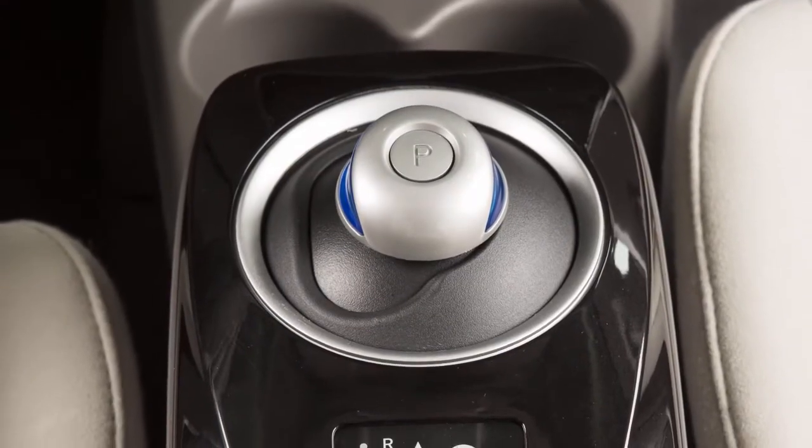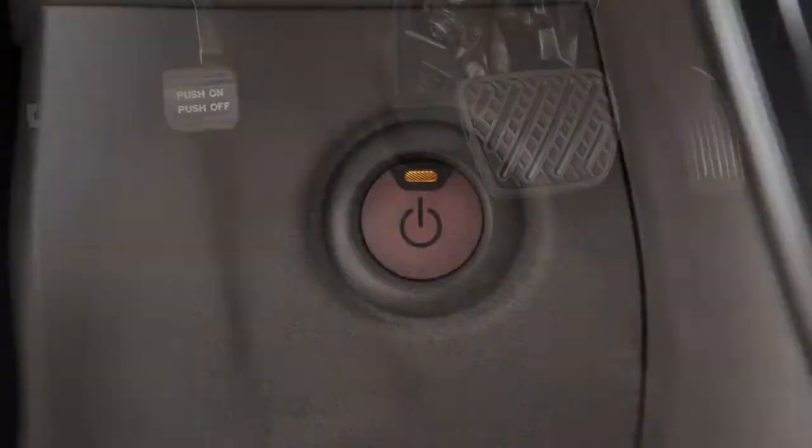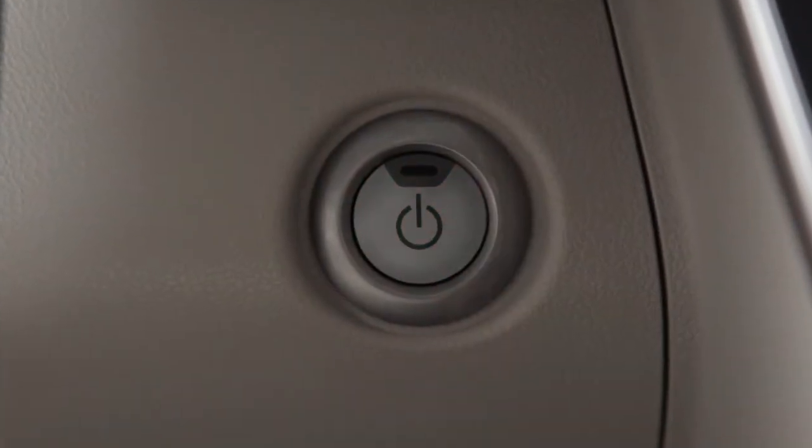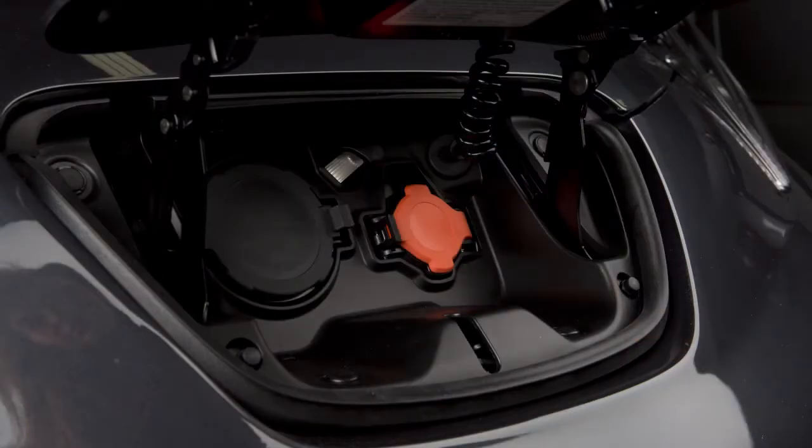To begin normal charging, ensure that the vehicle is in park. Apply the parking brake and place the power switch in the off position. Unlock the charge port and then open it by sliding your hand under the lid and raising it until it locks in place.